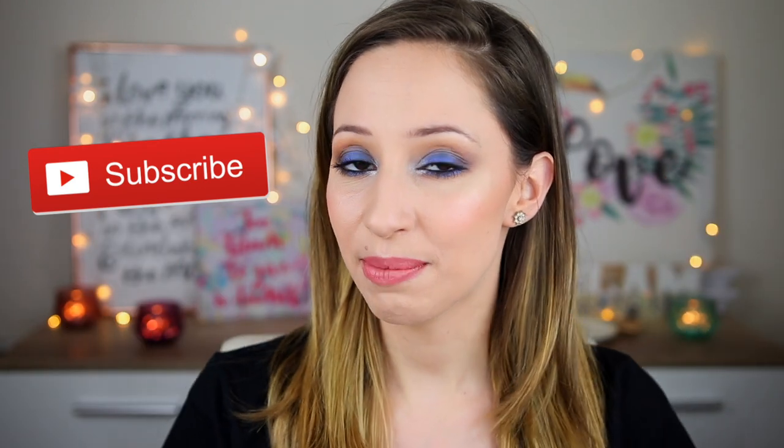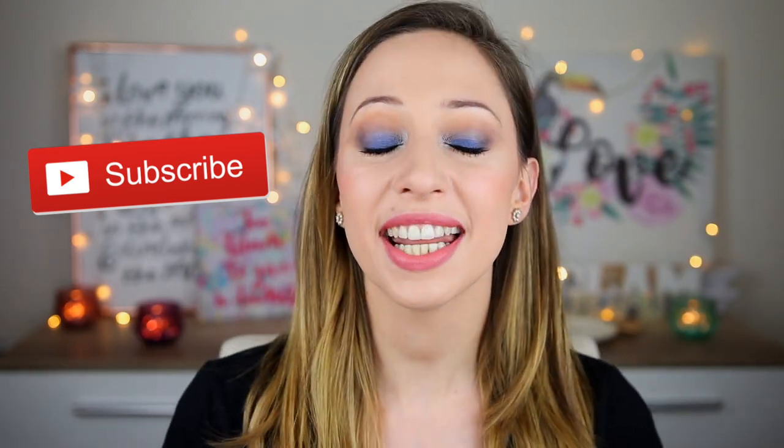Hi guys! In this video I will do a lot of lip swatches and I will use the matte lipsticks by Essence in a lot of different colors. Don't forget to subscribe to get notified for my latest videos and without further ado, let's get started with the swatches.